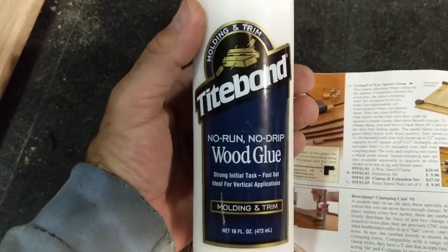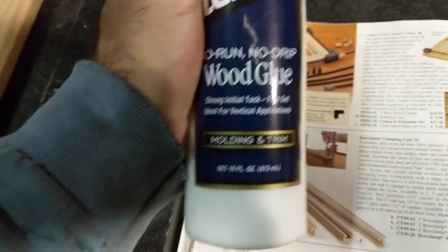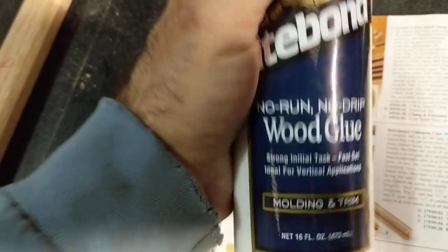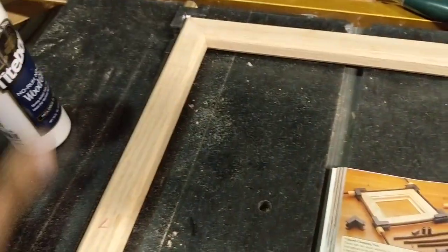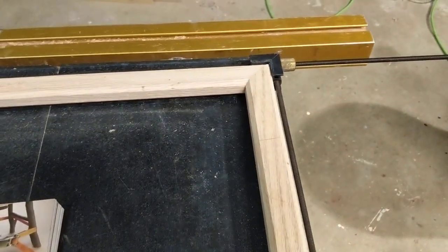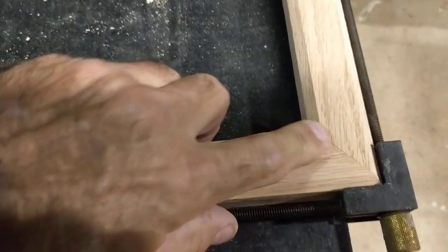For things like this, this is what I use: no run, no drip type molding and trim glue. Works great — it's thick, it doesn't drip, and I use it for trim work too. It works great on picture frames and small boxes. What you do is start at one corner, tighten down, and work your way around the frame. It squares it up, tightens the joints — nice tight joints, both front and back.